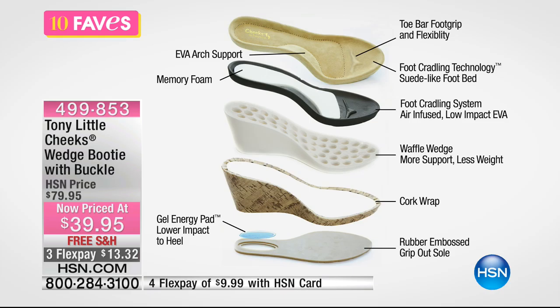It's got memory foam and that foot cradling system. The air infused low impact EVA keeps it lightweight. And then you have your waffle wedge, which gives you more support and less weight — remember, it's not heavy. It's a cork wrap. And then underneath on the outsole, you have that gel energy pad for that low impact heel.